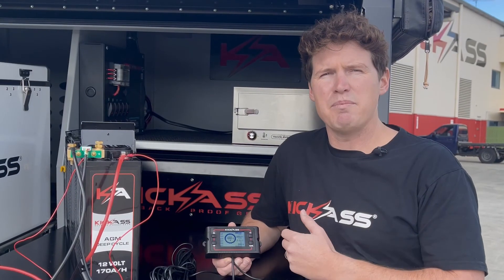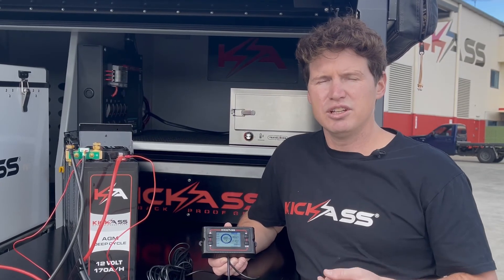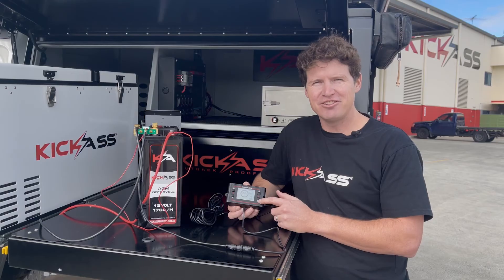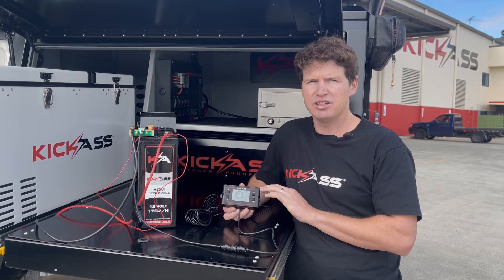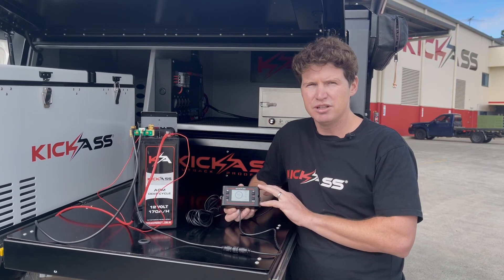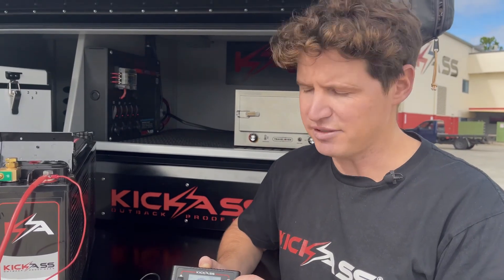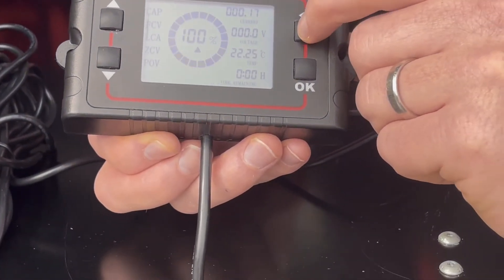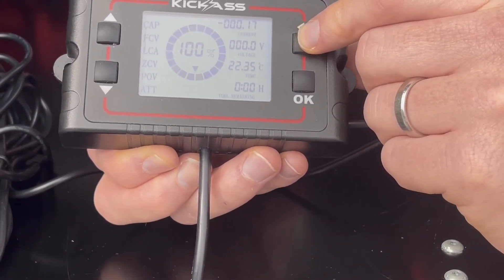Our last setting is the battery attenuation ratio. With any battery, every time you do a charge cycle you lose a little bit of capacity, and this attenuation ratio takes that into account. The ratio is determined by the depth of discharge and the battery capacity — have a look at the Kick-Ass Smart Battery Shunt manual to help determine what's correct for your setup. I'm going to set my attenuation ratio to 0.17. Once set, press the back button to go back to the menu, and back again once you've finished configuring your shunt.